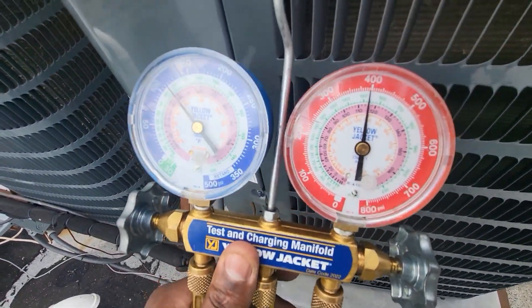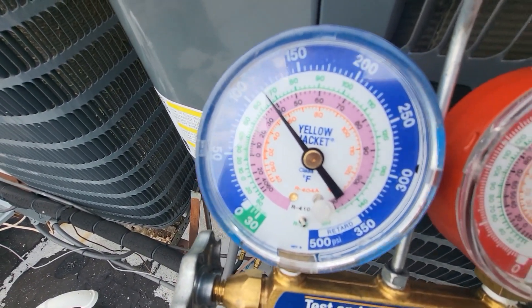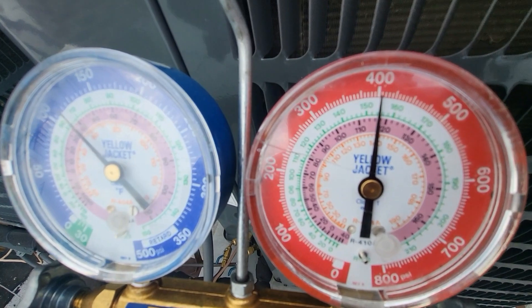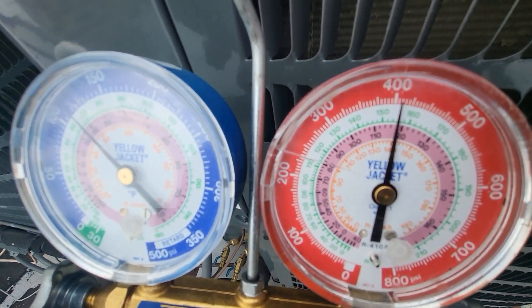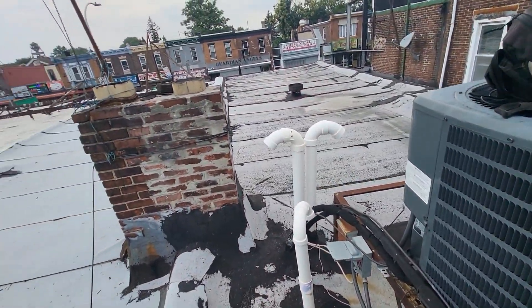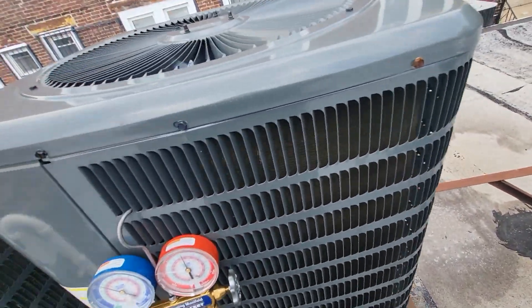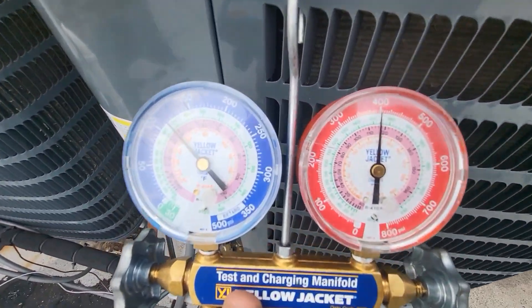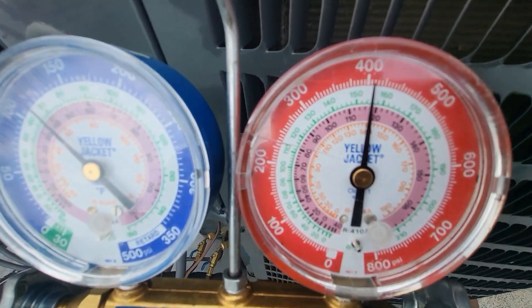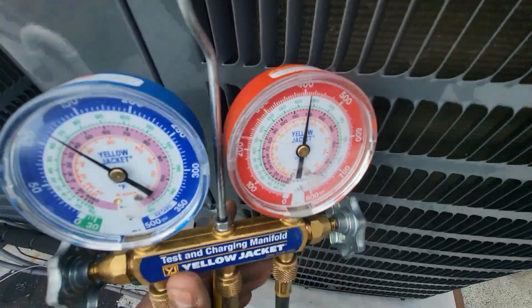Pay attention to the numbers here. We're slightly below a 40-degree coil, but look at my high side — that is no bueno. Just as a point of reference, we're in Philadelphia and it's only an 85-degree day and it's not humid. I expect there to be some humidity downstairs but this isn't an extremely humid day, so I'm expecting decent head pressure and a decent load in this unit. But being at 400 and you can see how my high side is hunting — hunting means the numbers are jumping up and down.